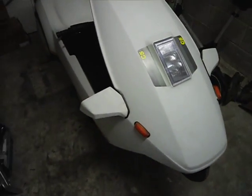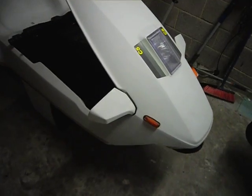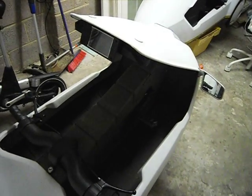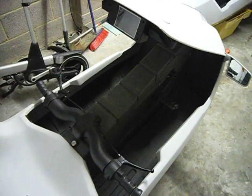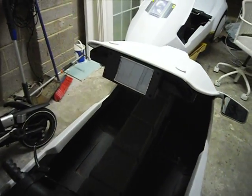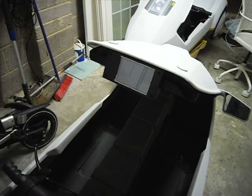This is an update to my LCD control box display unit that I've built using an Arduino board on a Sinclair C5. As you can see, this is a C5 with a set of indicators on it, and there is the LCD display.